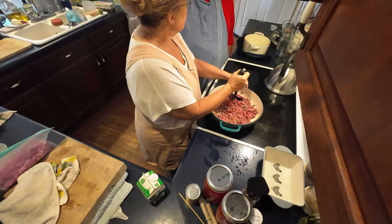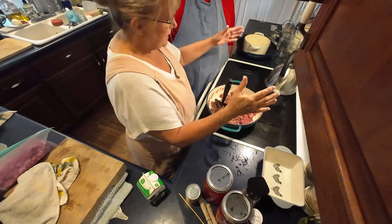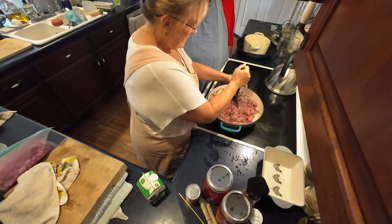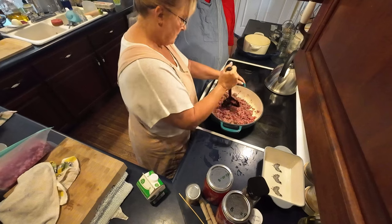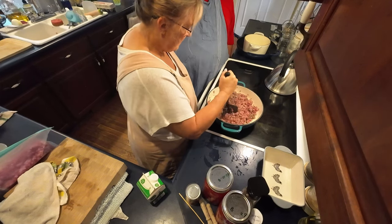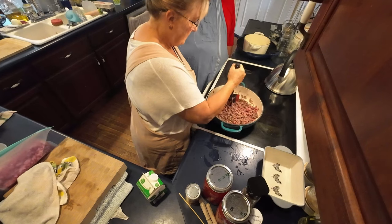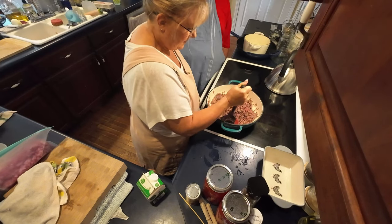That year at Christmas I made six or eight gallons of boiled custard and you had to stir it the whole time — and you can only make it a half gallon at a time. So this year I bought a big pot to make a whole gallon at once. Boiled custard is like super-thick eggnog. I like boiled custard — it's not going to make you sick. You just got to put enough whiskey in it to kill any bacteria.